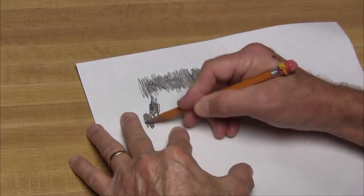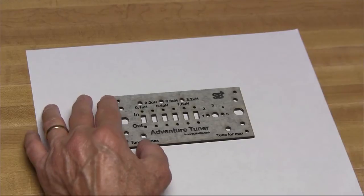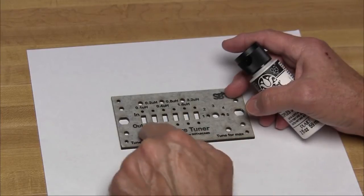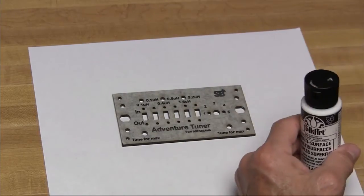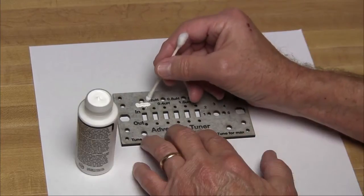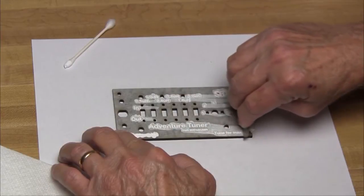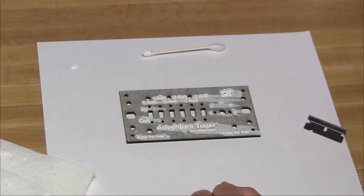I'm going to use a blunt pencil for this. We should use acrylic paint to fill in the etching, and I picked up some at Walmart. They say you should take a plastic spatula and fill in the holes with that. I don't have a plastic spatula, so I'm going to use a razor blade and hope for the best. I'm going to use a Q-tip to fill in the lettering, then use a razor blade and kind of squeegee it off. Now we need to let it sit for 24 hours and dry thoroughly.